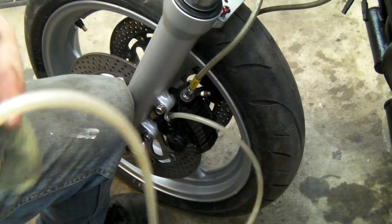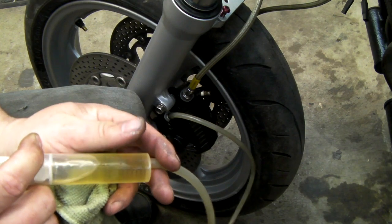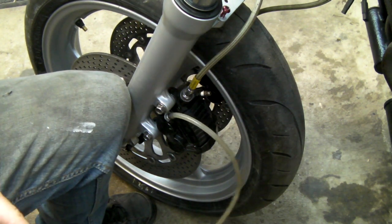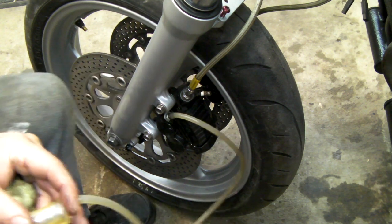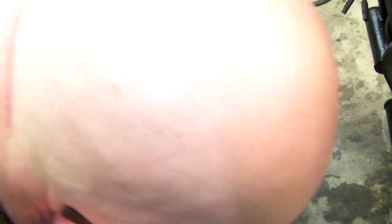This is just to start the process; otherwise you end up pumping the cylinder for ages. Tip it up — the bleed nipple is open — put some fluid in. This is a much longer process and we're leaking everywhere. That's not good — maybe a blockage — we might have to do it the old-fashioned way.